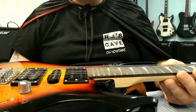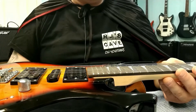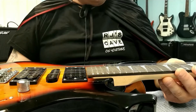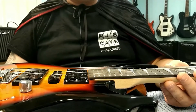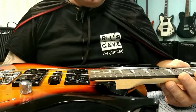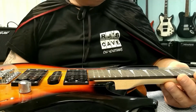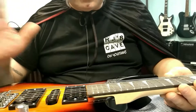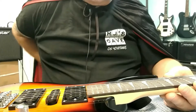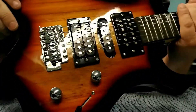As for the fretwork itself — it's actually really well done for a guitar like this. Is it perfectly polished to a shine with crowned and rounded edges? No. But there's nothing sticking out on this thing, and the sides are all clean enough. That's surprising on a guitar at this price level.